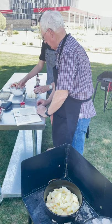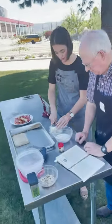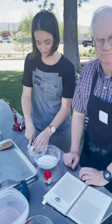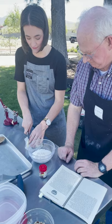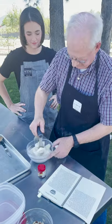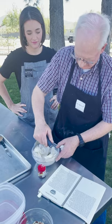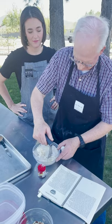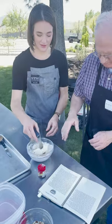In here we have flour, sugar, cinnamon, and nutmeg. This is the classic — Classic Betty. This is my favorite pastry blender. Can you do this for me for a minute? Connie's great at that.